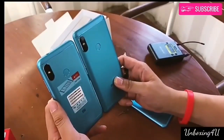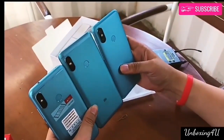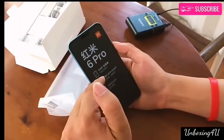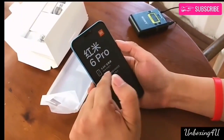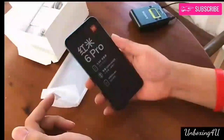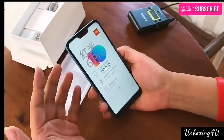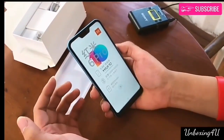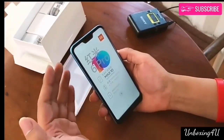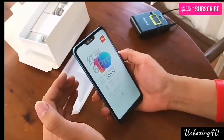The Xiaomi Redmi 6 Pro looks similar to the Redmi Note 5 Pro at the back, but at the front it has a 19:9 notch display, making it the first Redmi device to feature a notch, and the second device from Xiaomi with a notch after the Mi 8 series. It runs on Android 8.1 Oreo with MIUI 10 on top, and features a 5.84-inch Full HD+ 2.5D curved glass display with a resolution of 2280 by 1080 pixels and an aspect ratio of 19:9.